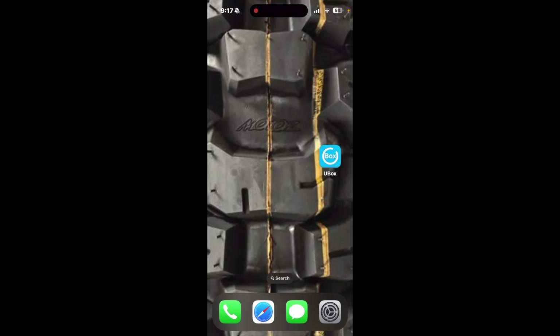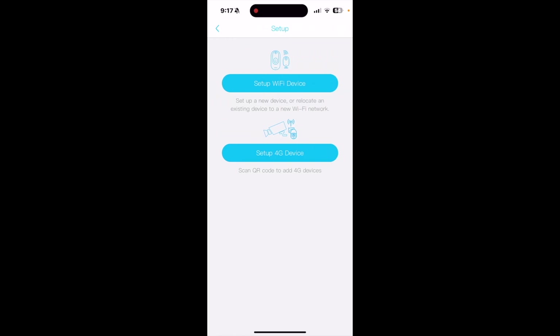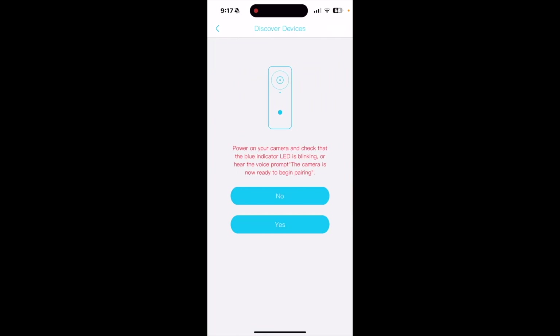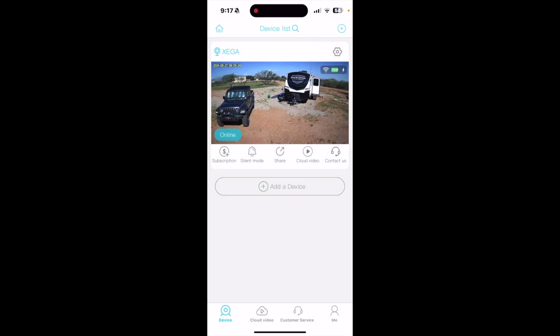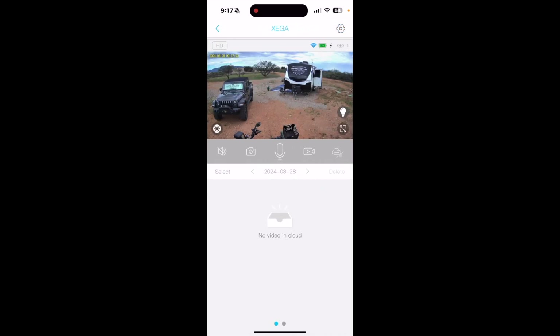The app is called UBox — you can see it on screen here. I already have the camera set up aimed toward my Jeep Gladiator and our RV. To add a camera, tap the plus in the top right corner and choose 'Set up a WiFi device,' power on your camera, check that the blue indicator LED is blinking, and follow the instructions — it's super simple. You can click on the live video feed to see what's going on in real time.